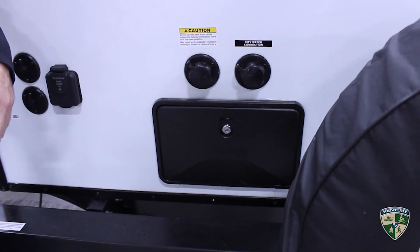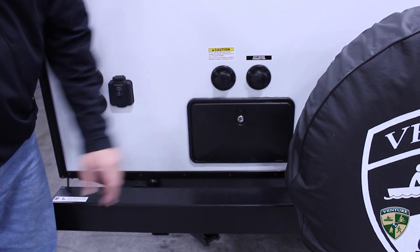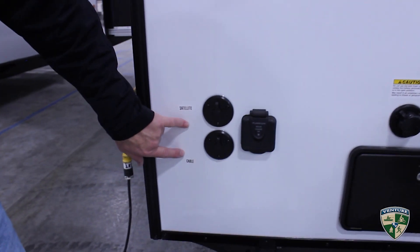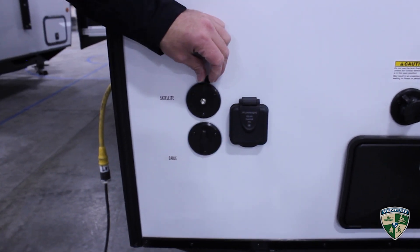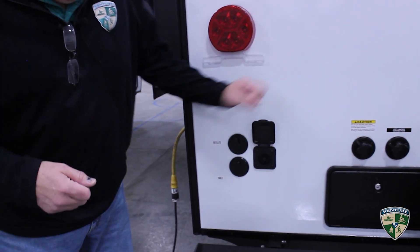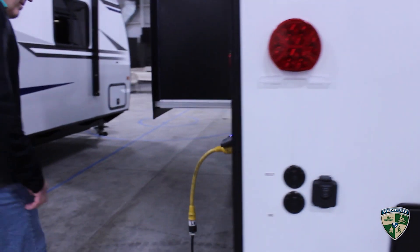Your city water connection is here, your black tank flush is here — fantastic, best invention in camping, no more dragging the hose through your trailer to clean out your black tank. Outside shower with hot and cold running water, a hose with a nozzle, and a valve you can turn on and off as needed. Dedicated cable and satellite hookups — if you're a satellite person and take your dish with you, you plug it in right here because the satellite signal doesn't like to go through the cable-side booster. Instead of rewiring that booster box, we give you a dedicated line. It's also pre-wired for a solar panel.